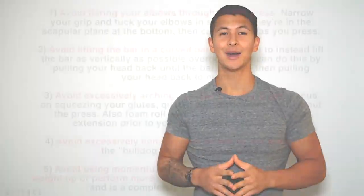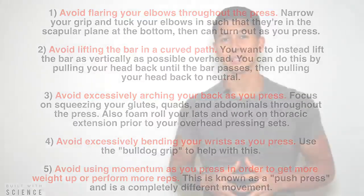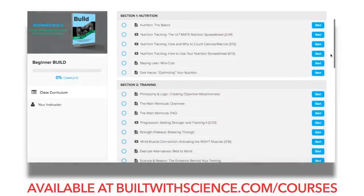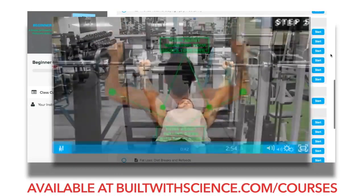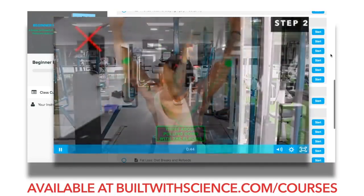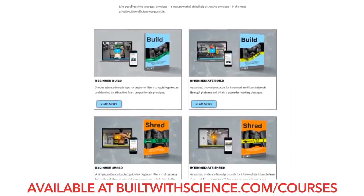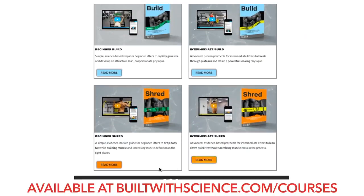To sum the video up: choosing the right exercises is one thing, but performing them optimally and safely is really what makes all the difference in the long run. If you're looking for a complete evidence-based program with in-depth tutorials for each exercise to maximize your efforts in the gym, head over to builtwithscience.com/courses where you can view the four programs available and choose the one that best suits you.